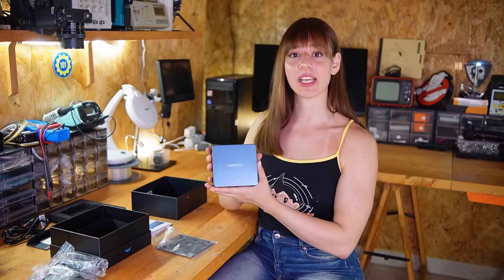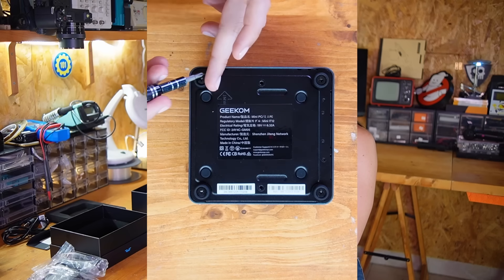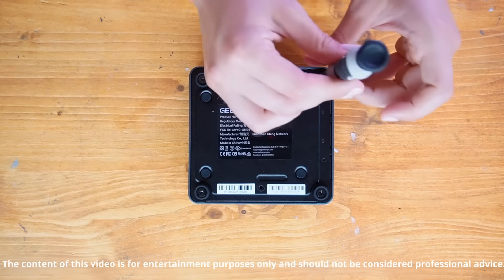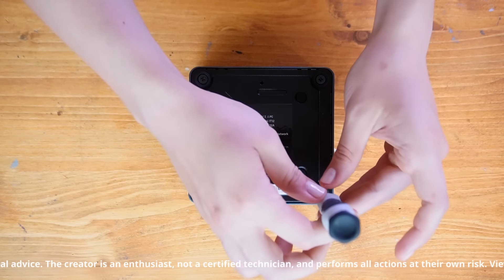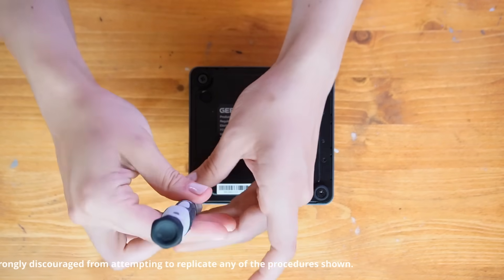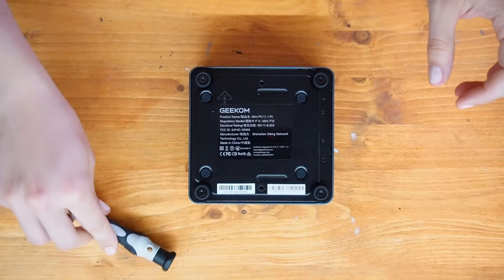Since I always open up retro computers and sticking to that habit even with modern PCs — my videos are based on my personal experience and should not be interpreted as tutorials. The repair procedures involve handling internal power supply components including capacitors that might retain an electric charge. Do not attempt to replicate my actions without the guidance of an expert.